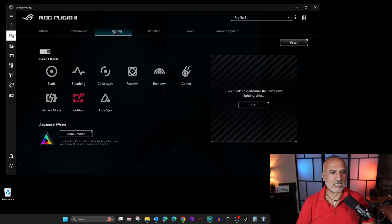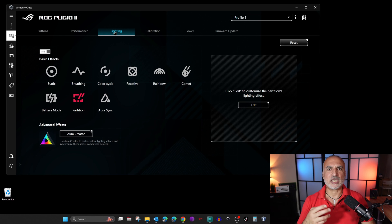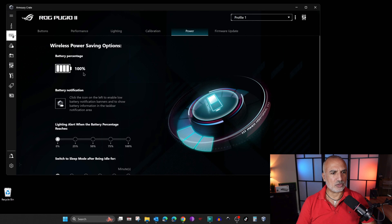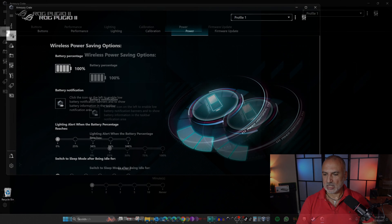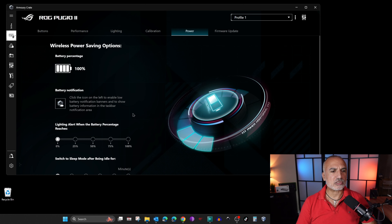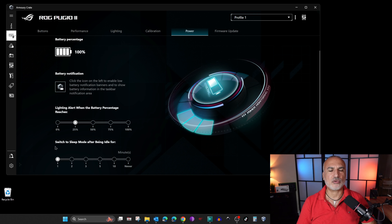Here you can also adjust the lighting. I advise you to always set the lighting to the minimum to save battery. There is also mouse calibration, and a Power section that shows the battery percentage. If you want to check the battery percentage on the fly, just click the icon in the bottom right. The mouse also flashes when the battery goes below 25%. You can adjust the sleep mode timeout — I set it to one minute to save more battery. And you have a firmware update section to update the mouse firmware.